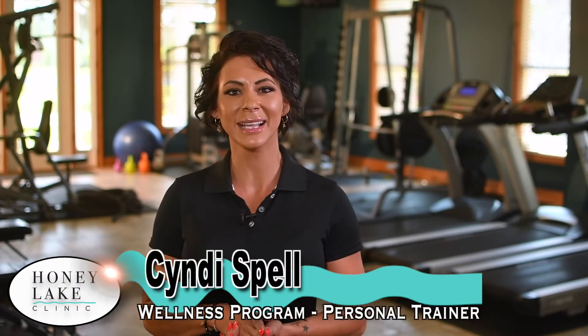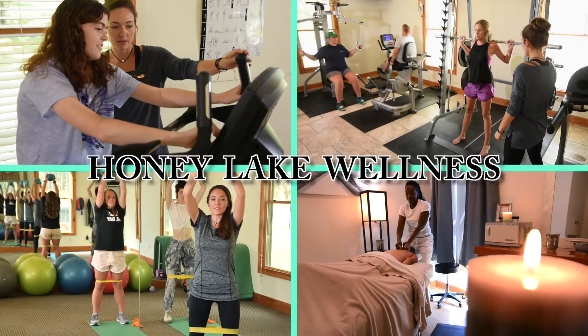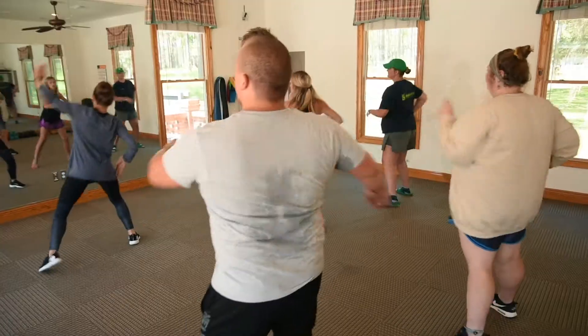Hi, I'm Cindy Spell, Neuroscience Administrator and one-on-one personal trainer here at Honey Lake Clinic. Today, I'm going to bring you some spiritually essential fitness tips to guide you in living a healthier life.